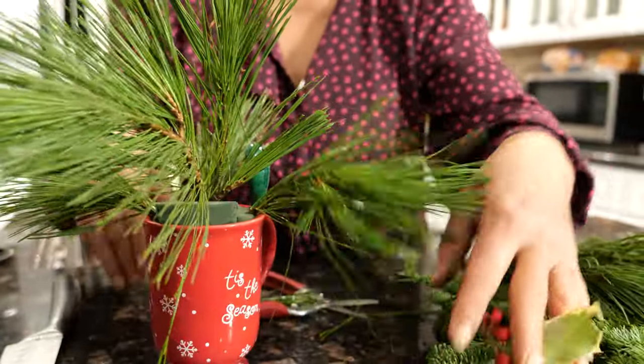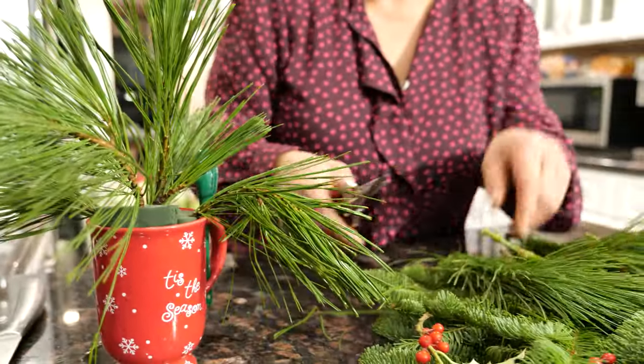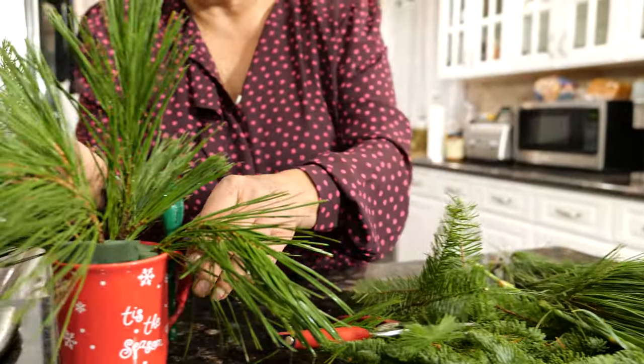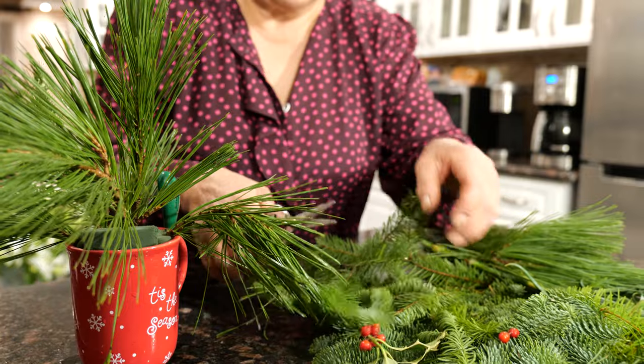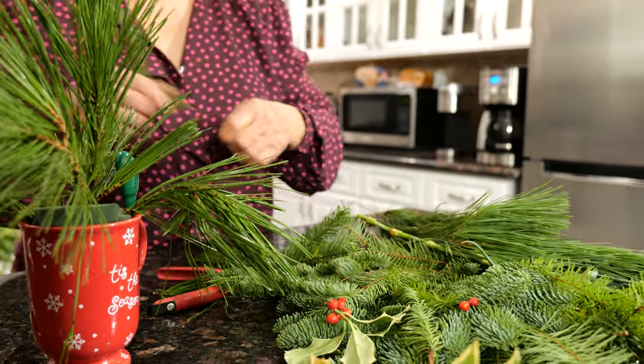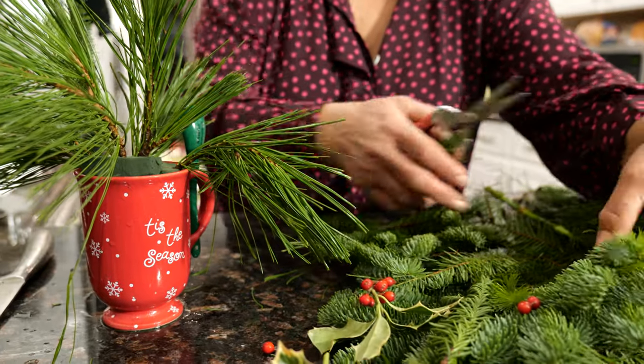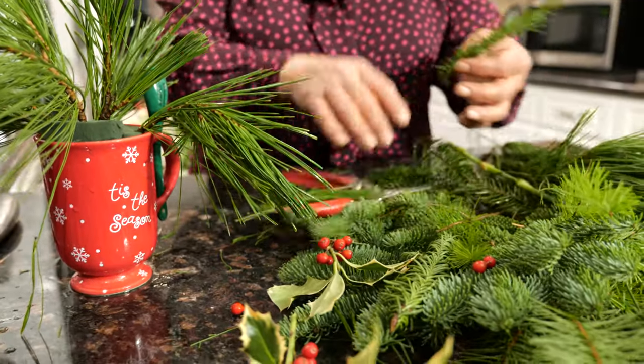Now we are going to start filling with other greeneries. I'm going to use some of these leaves — they're softer and nicer. And it's going to keep my circle shape.